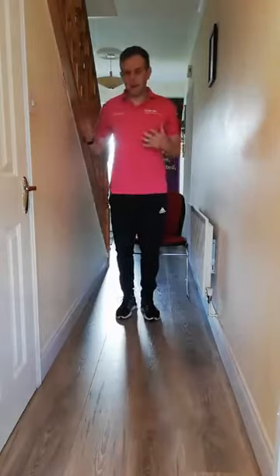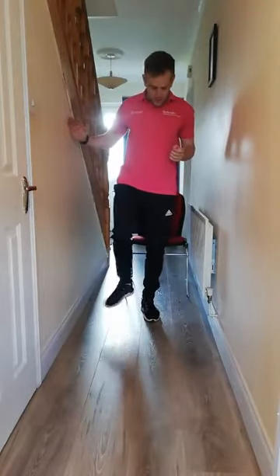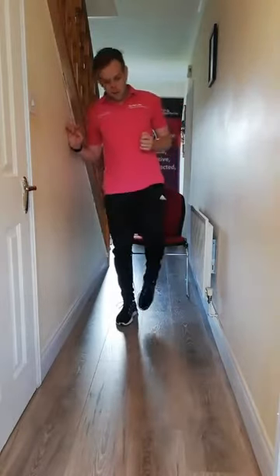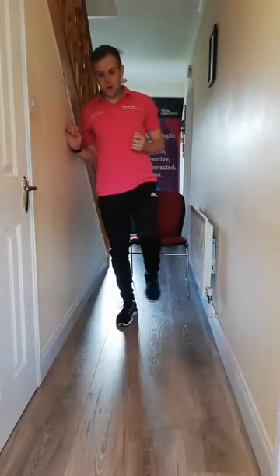And lastly then, either balancing yourself or using support to the side, we're just going to rotate the ankles for three, two, and one. And rotate for three, two, and one. From there, just give the arms and the legs a shake out.